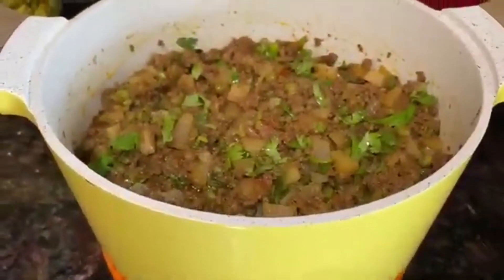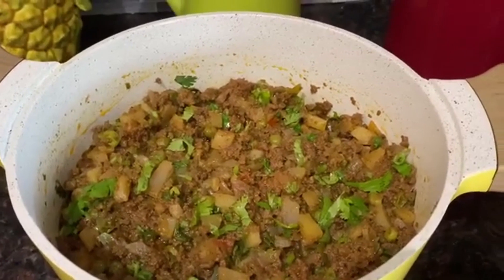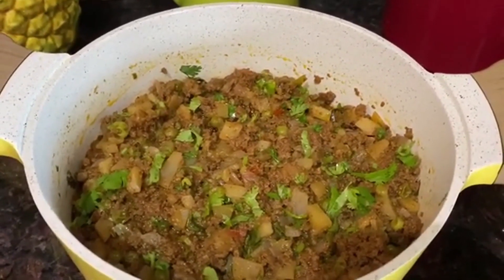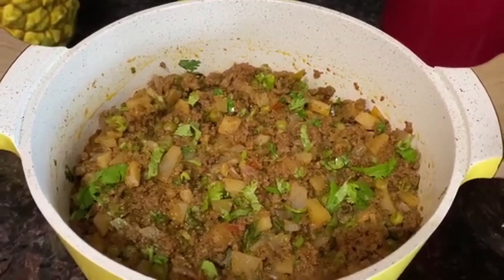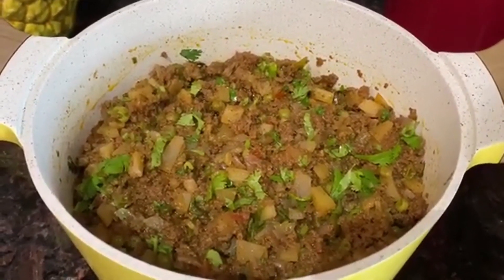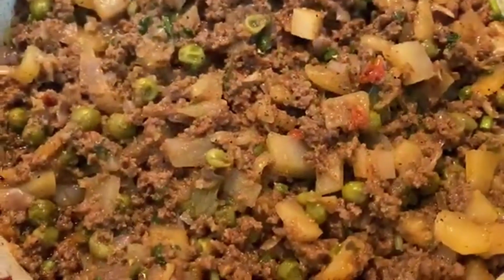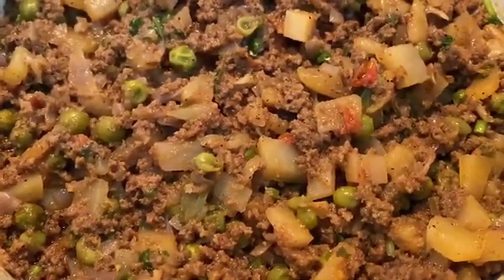Hi friends, welcome to Mama's Kitchen! Today I have a special, simple and easy quick recipe for you guys. So let's begin with this recipe — check it out — we'll get to the main ingredient.